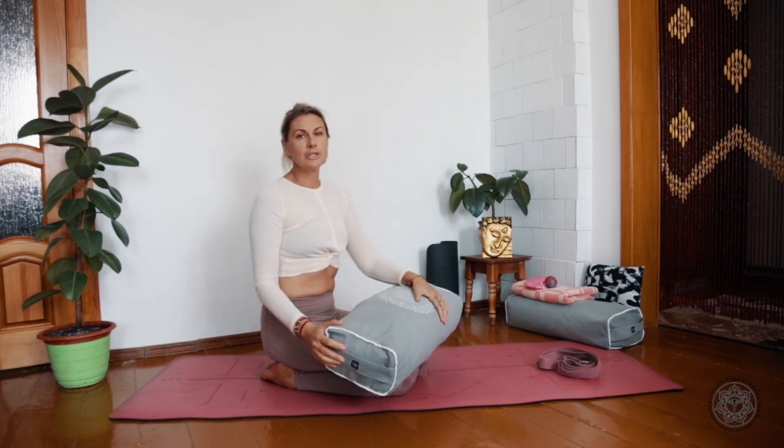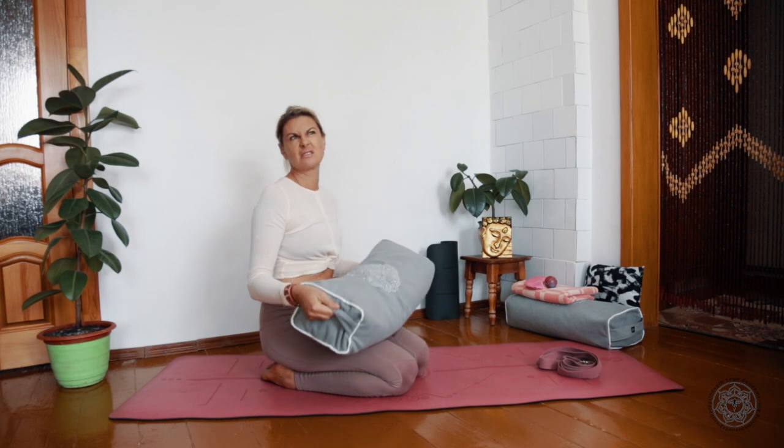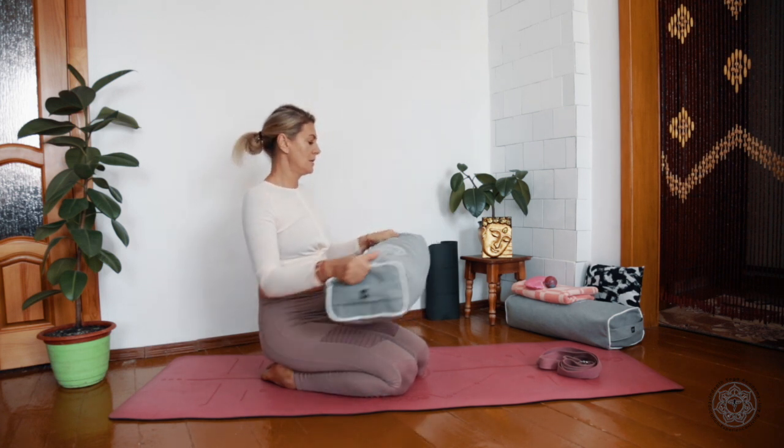Bolsters come in different shapes and different weights. I have a rectangular one and it's around 2–3 kilos. It helps me to sit down or to use for restorative classes, which I will explain later on.